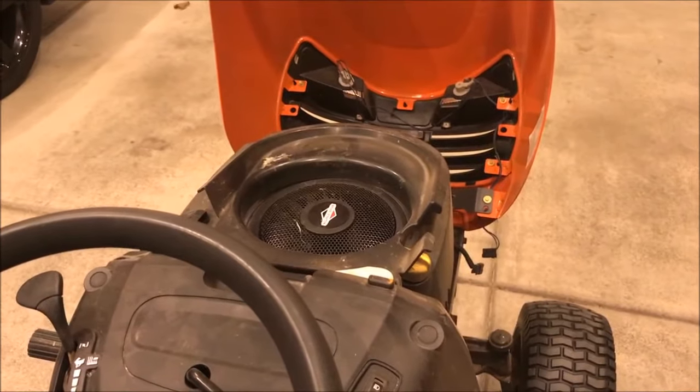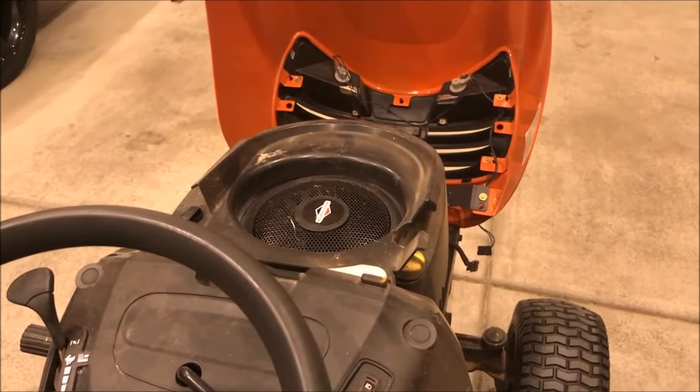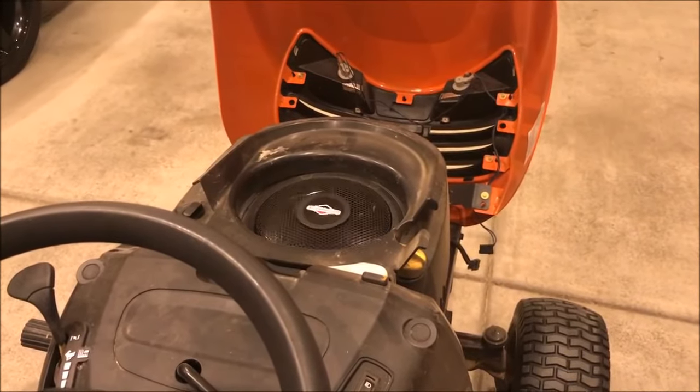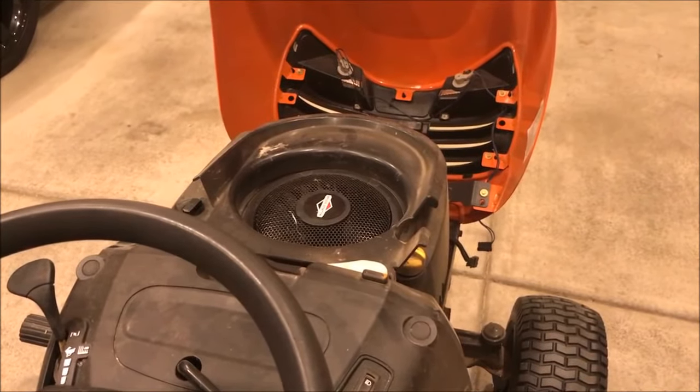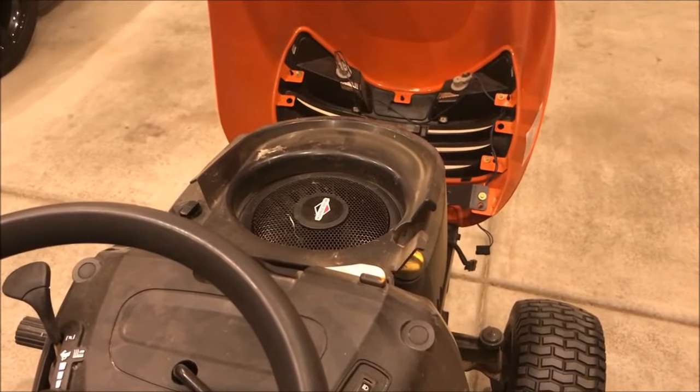Let's take a look and see what it sounds like when the engine won't turn over. This is a very common symptom of the compression relief mechanism failing — you can see the engine just turns over a slight amount, but the starter does not have enough power to turn it over and start.